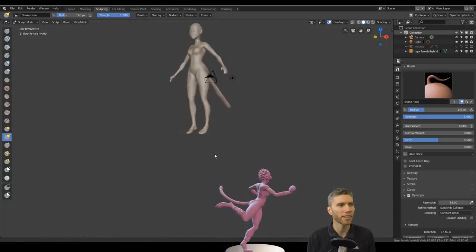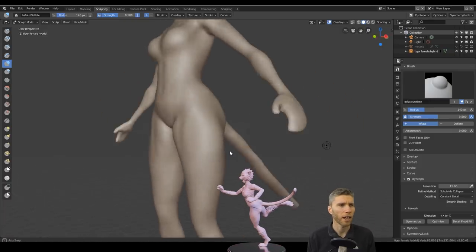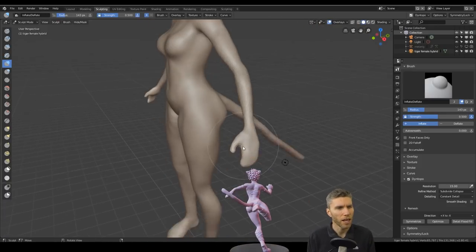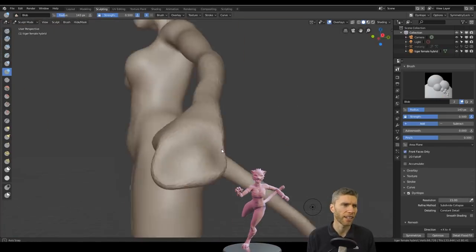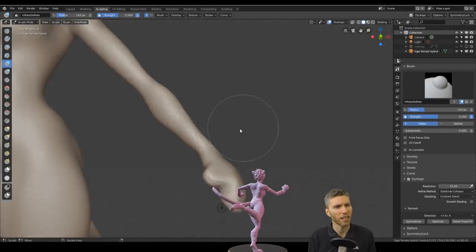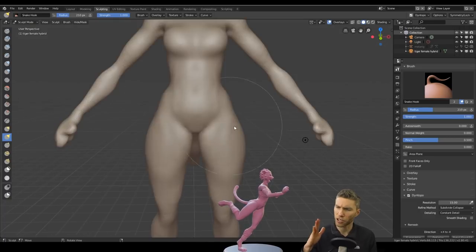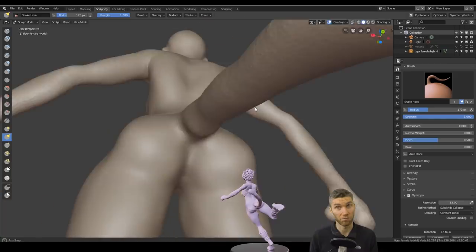I started off with the base mesh I used for another model because I want to work on the details a bit now, rather than just working on base meshes and getting the female form. Not that I think I'm brilliant at that and don't need to revisit it — I just want to work on details, aspects like clothing but more those sharper details that take you from basic sculpts to good sculpts.